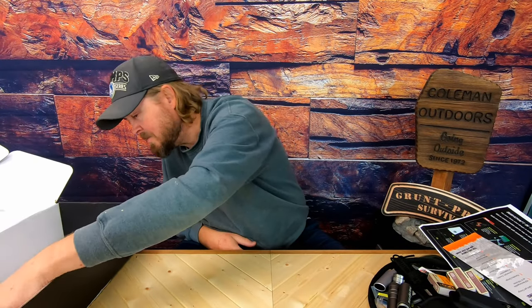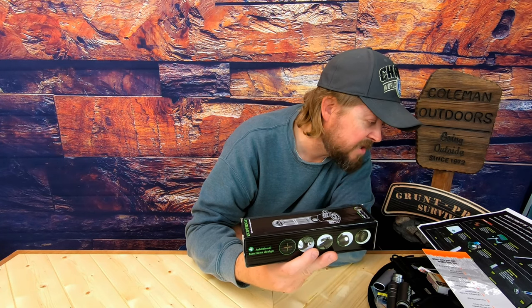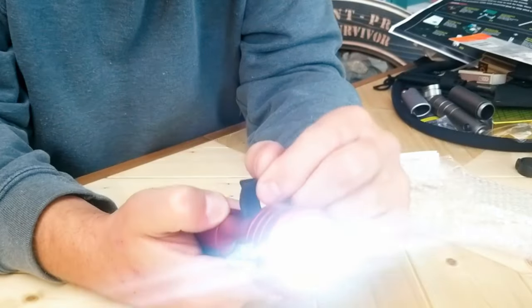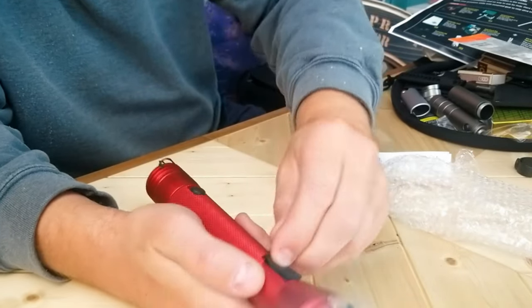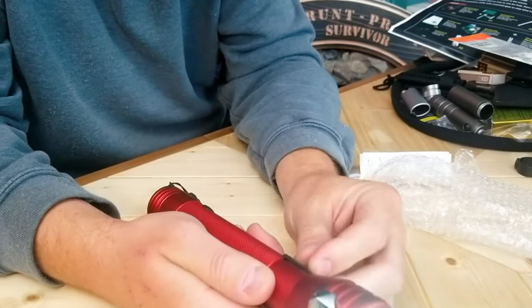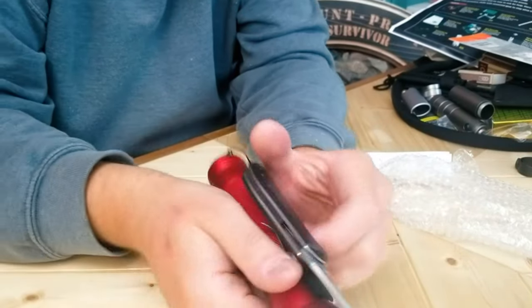We are down to one more item, folks. It is the Offshore Lighthouse Dexol Patriot flashlight. Let's see what we got here. We've got a pretty cool little LED light, it's got your micro USB and your standard USB for charging. So you've got yourself a charging flashlight here. Not too bad. And you got yourself a magnet.